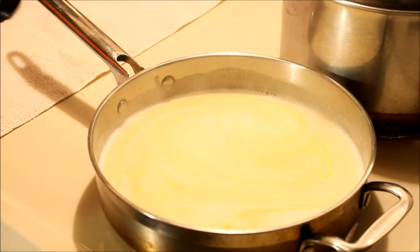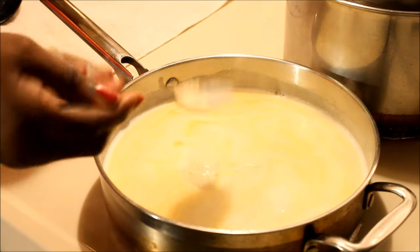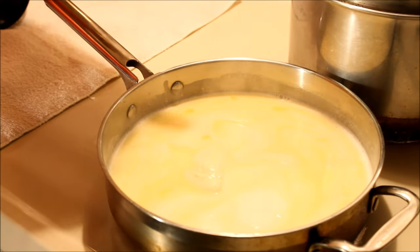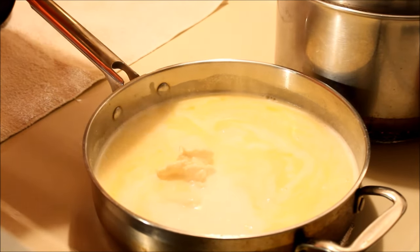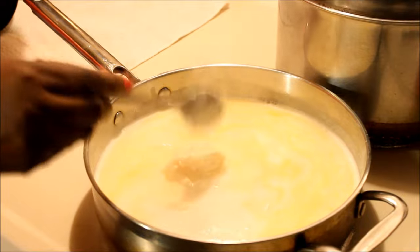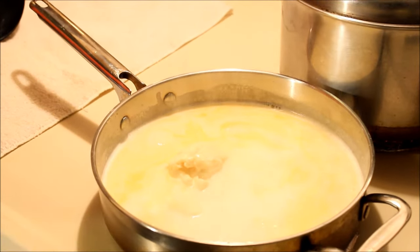I'm gonna go ahead and add my mayo in there — about three tablespoons of mayo. Again guys, you don't have to put it in; I choose to because it's going to be creamier, and you'll see when you give it a try as well.